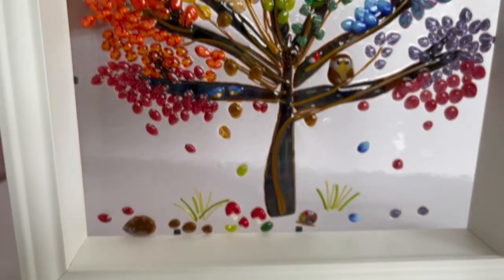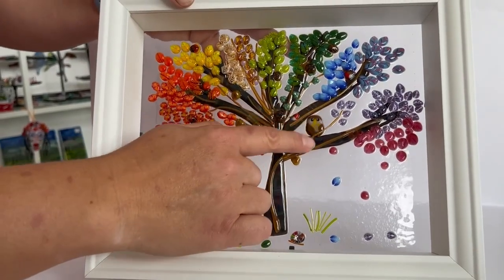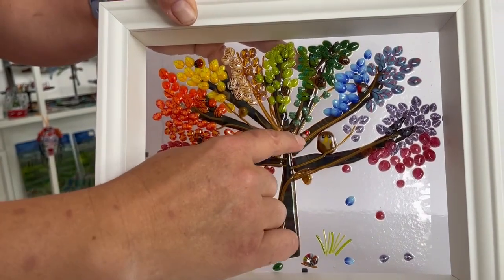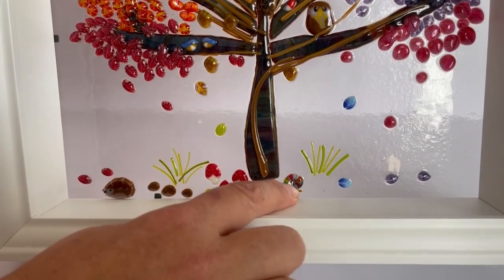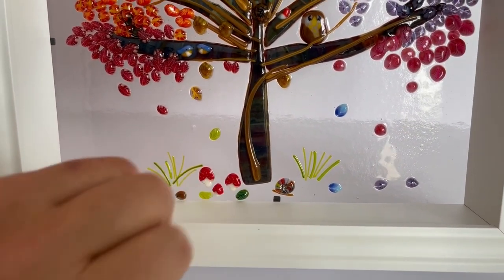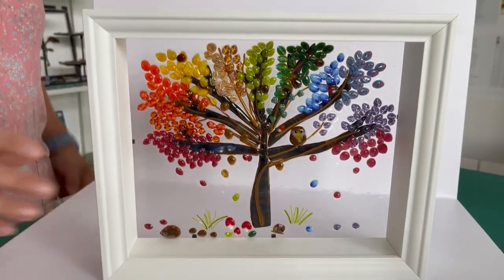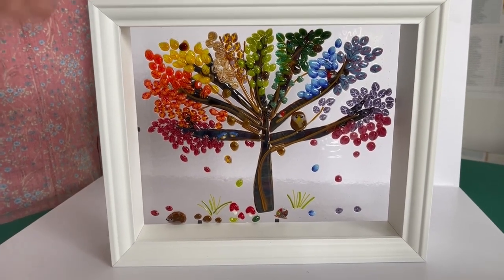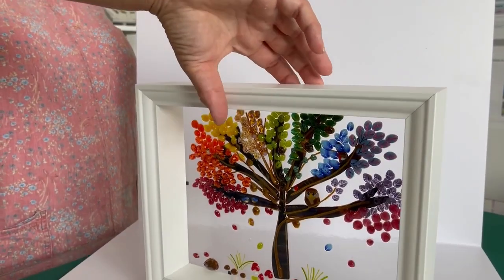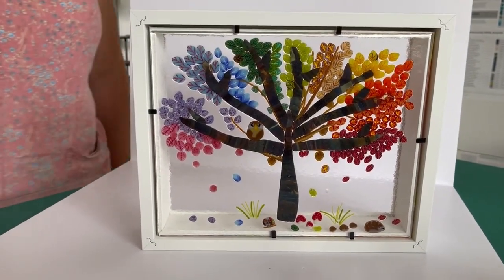We've also got ivy leaves and holly leaves too. It also brilliantly showcases our little owl, robins, bluebirds, little hedgehogs, colorful snail, and fantastic little mushrooms. It's a piece really showcasing the bright colors of this glass — this is Bullseye 90 glass — and how fantastic and versatile it is. I love this product because you can spin it around and it looks as good from the back as from the front. Today I'm going to show you how to make this.